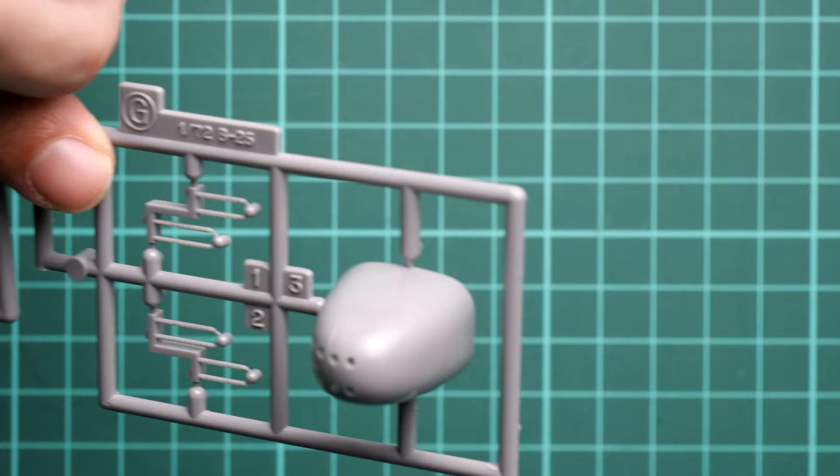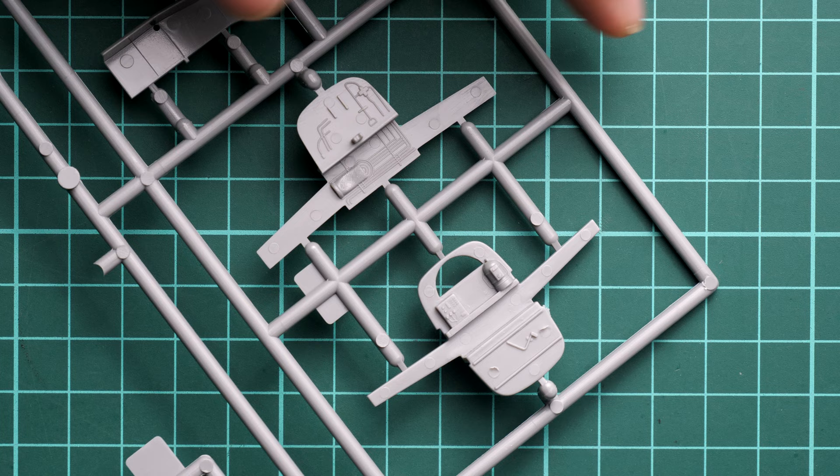Even though this is a 1/72nd scale kit, we still get some detail which is really good to have on an aircraft model. And let's not forget this is a twin-engine aircraft, so do not underestimate it — it will take up considerable space on your table and shelf.